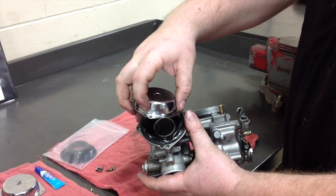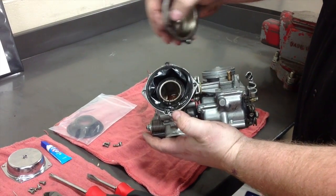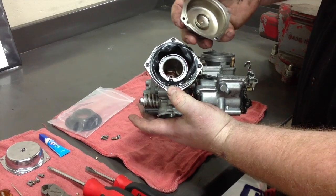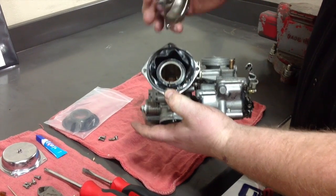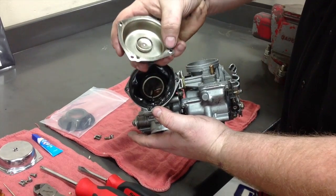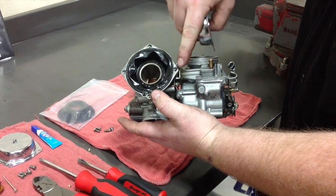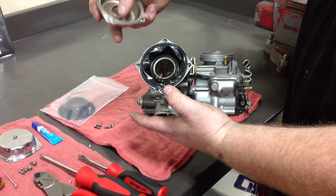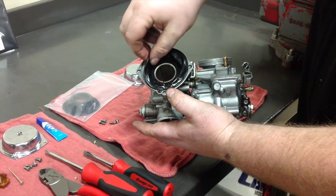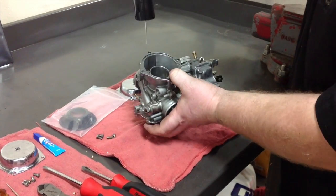Be mindful of where the divot is on the outside because that lines up underneath with your vacuum hole — this is what helps the diaphragm go up and down. You also have to watch these tabs here. These tabs tell you where they go when they fit into these two recessed slots. It's a little bit raised, so keep that in mind. Pull this out of here and the slide just comes out.